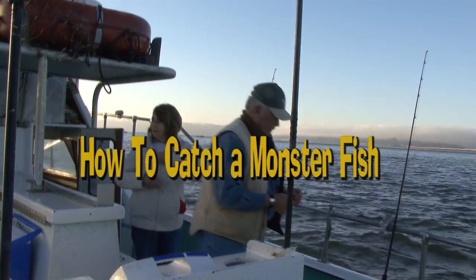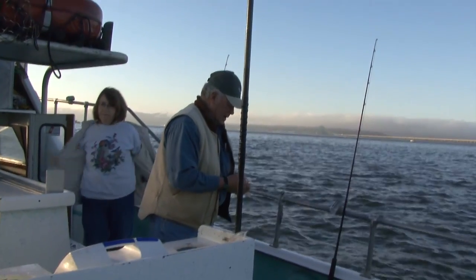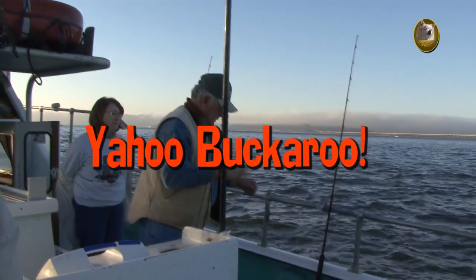Cajun Red. It's an excellent line. It takes lots of abuse here from these fish. It's a monofilament, and it's been working very well for us.